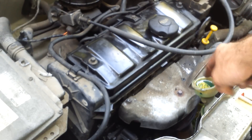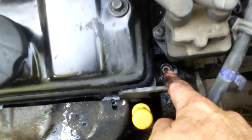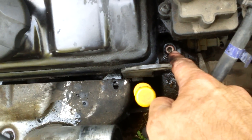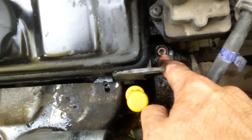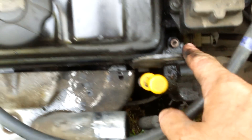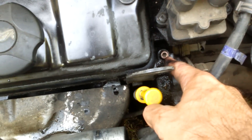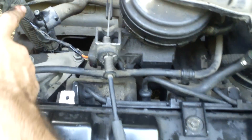Il va falloir enlever du surplus de liquide de refroidissement maintenant là-dedans. Et donc, pour purger, il y a aussi une deuxième vis de purge. Vous pouvez la dévisser, c'est une tête de vis six pans hexagonale femelle. Vous pouvez la dévisser pour faire sortir du liquide de refroidissement. Sachant que là, on est légèrement plus bas que sur la vis de purge qui se trouve là.